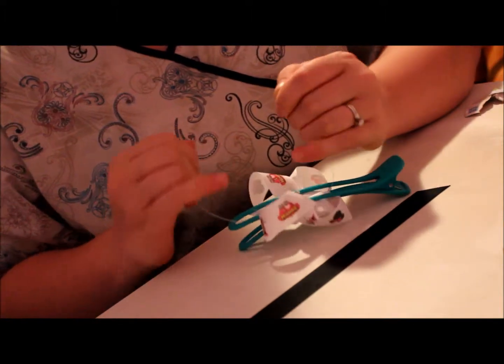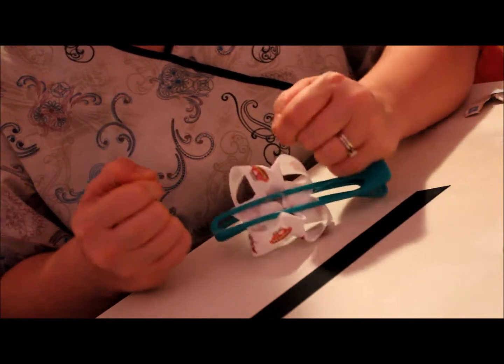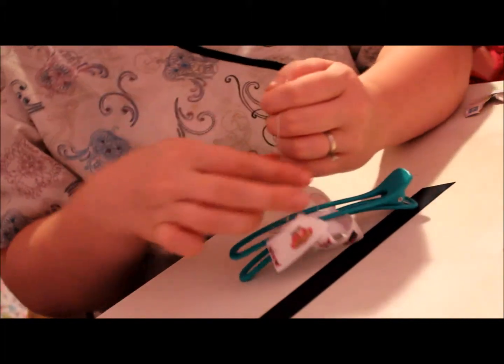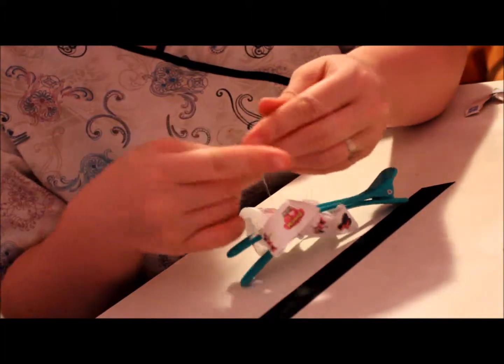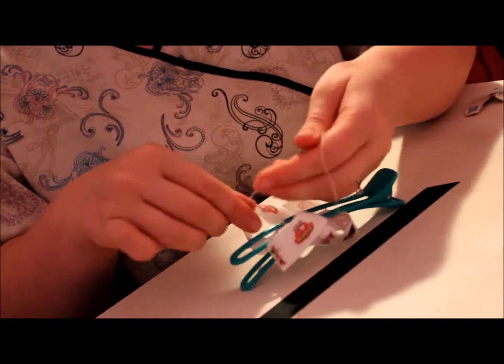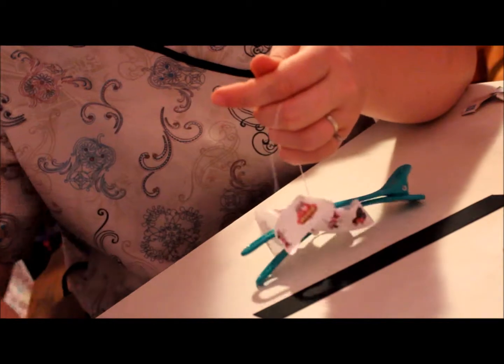Sometimes when I make bows a lot, this thread cuts my pinkies. You want to pull it so it's tight. Now I'm going to tie my third knot, and then you tie it again. Then you're going to clip your string.